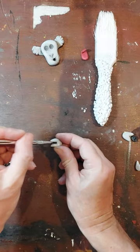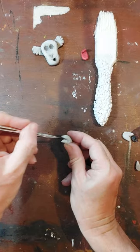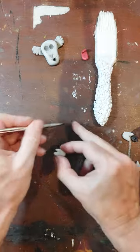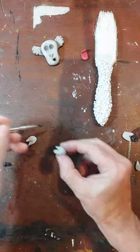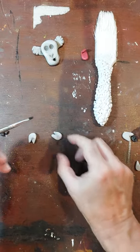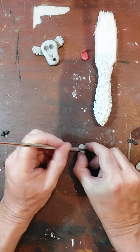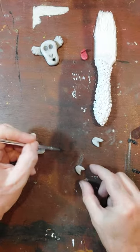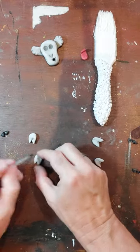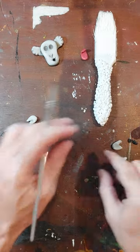Now I need to do the feet. All I'm going to do is just put some powder on in the middle and a little bit there. I've picked up some that's spilled onto the desk - I'm just using that so I'm not going back into my pot, because you don't want to waste any. And again I'm just pushing that around like that, a little bit like that - that's roughly it, I think.